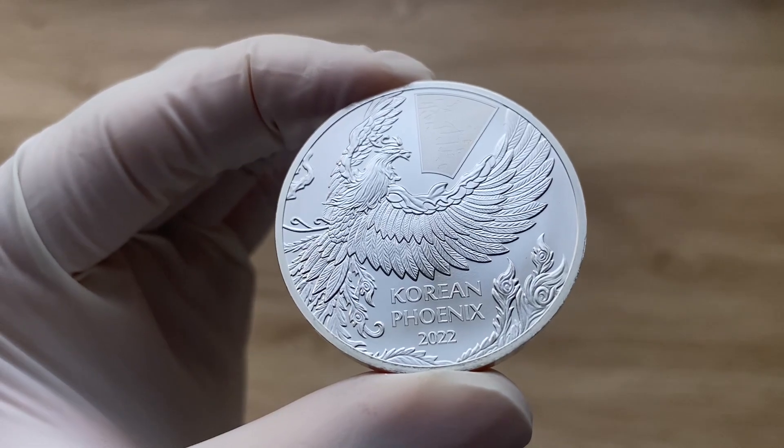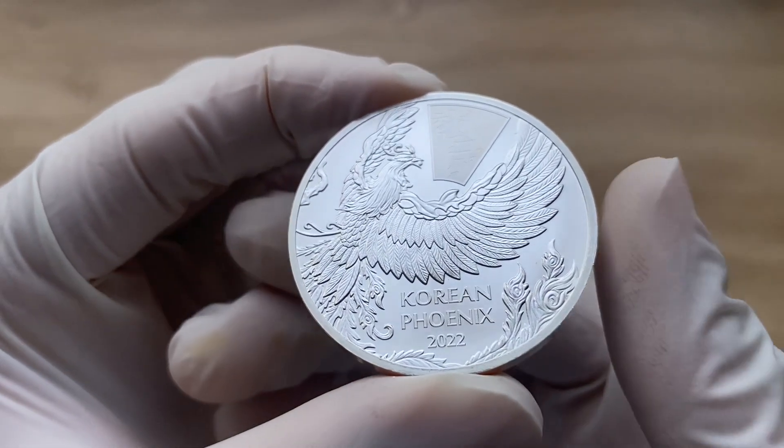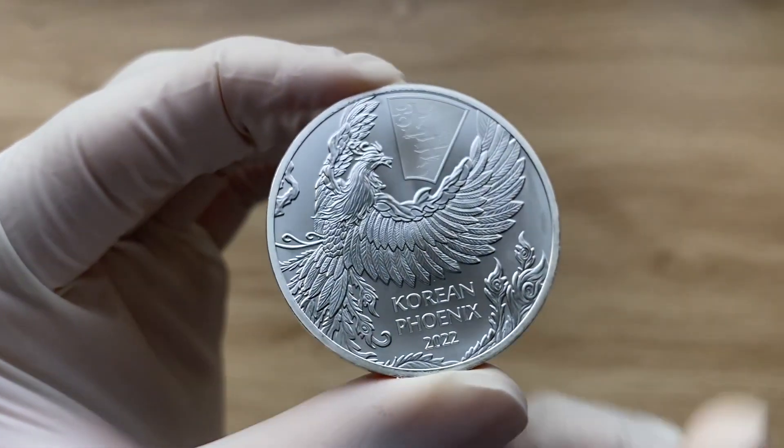And with that, ladies and gentlemen, welcome to the 2022 Komsco Mint Korea one-ounce Korean Phoenix silver coin.